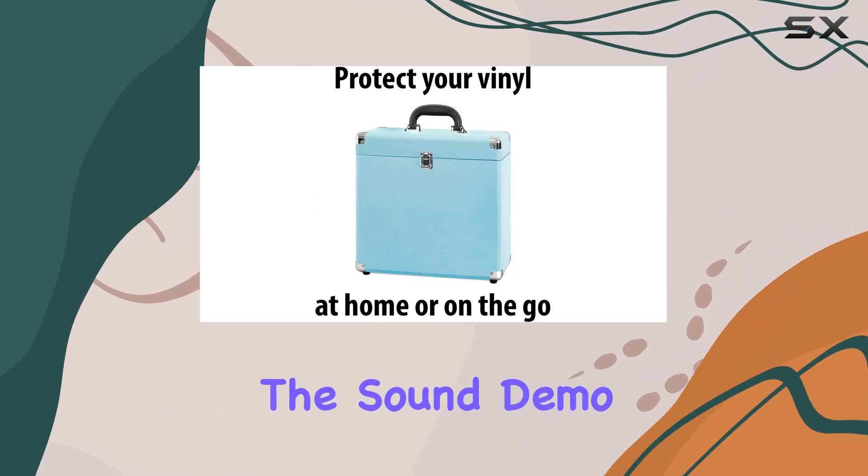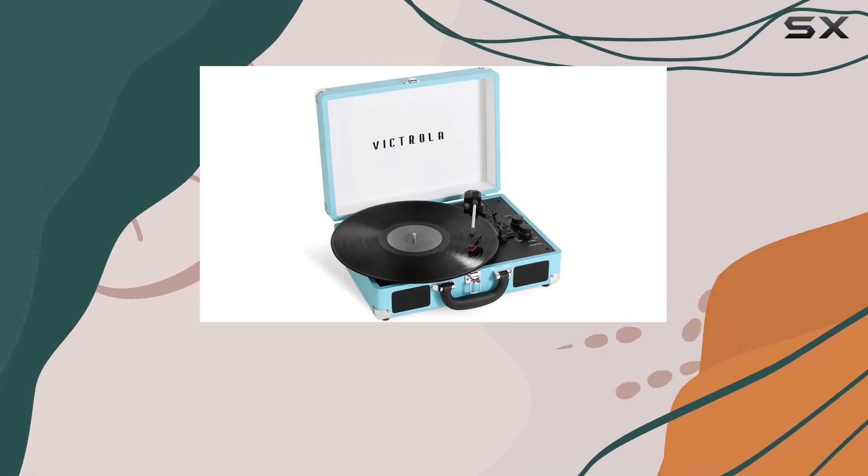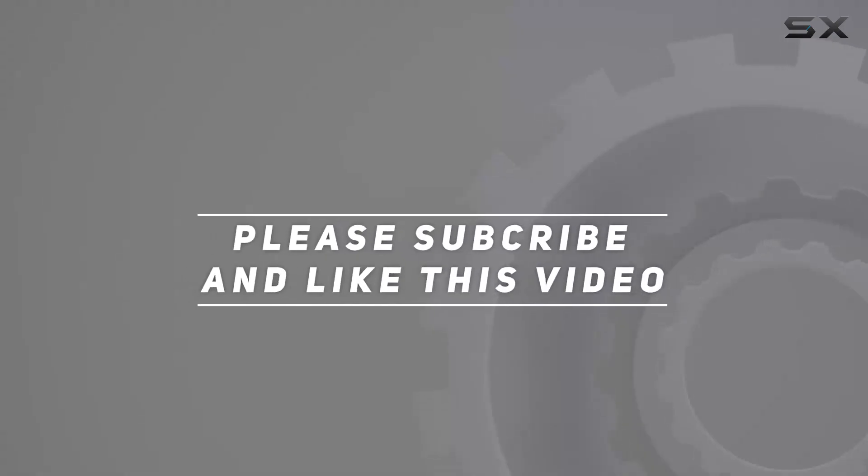Stay tuned for the sound demo, and don't forget to hit that like button if you're as excited about vinyl as I am. Check out the video description for updated pricing, and thank you for watching this video.